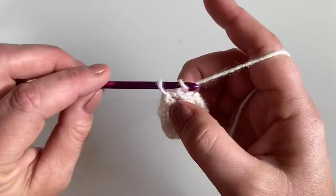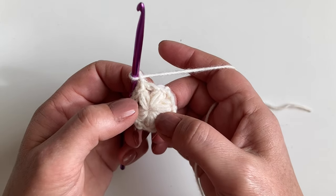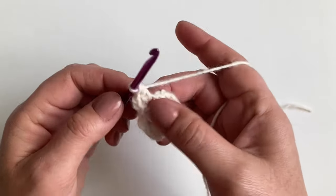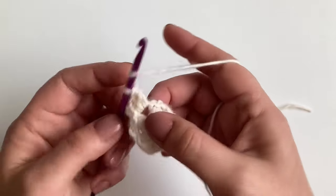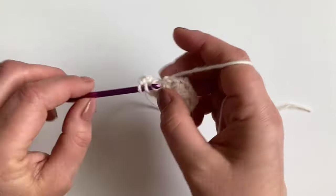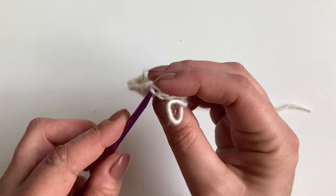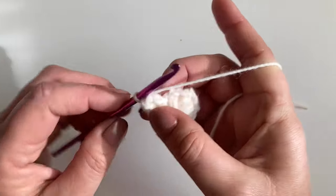Round two: we're going to start by chain two. We're going to make two popcorn stitches in each chain two space with a chain one in between each popcorn. We make each popcorn by making four US doubles, UK trebles. After our four stitches, pull the hook to make the loop big, take your hook out and insert it into the first stitch we made, take hold of the yarn, pull through, pull tight, and chain one.